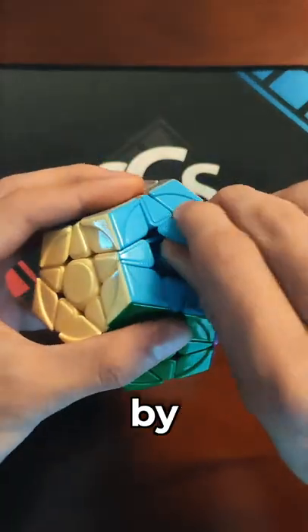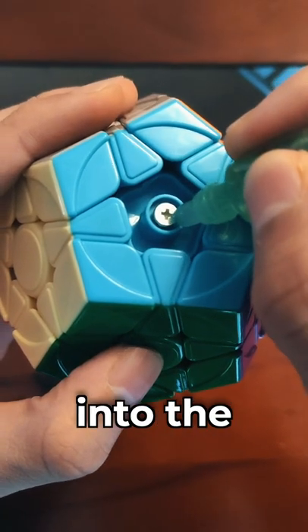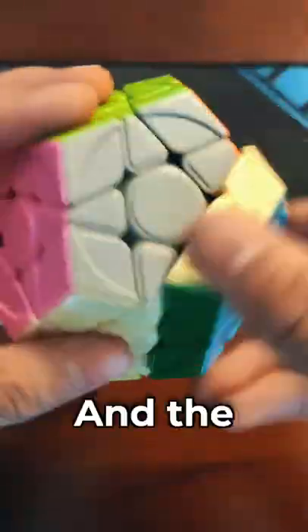This is easily fixable by removing the center cap and with some lubricant. I just dropped a couple drops of lubricant into the spring, pop the center cap back on, and the spring noise is gone.